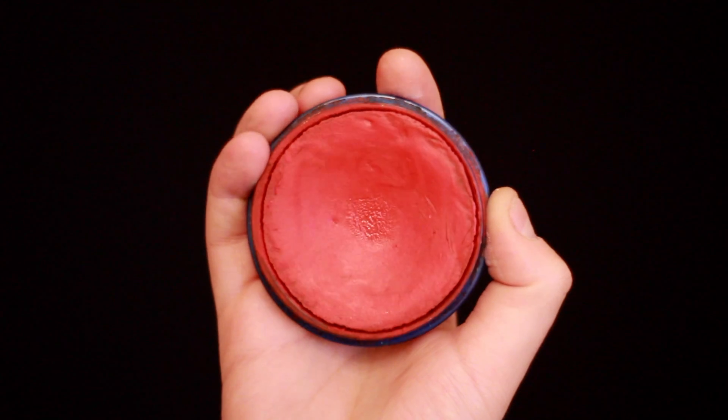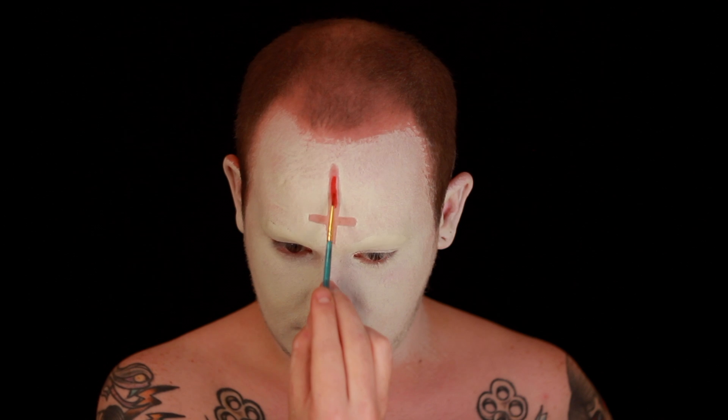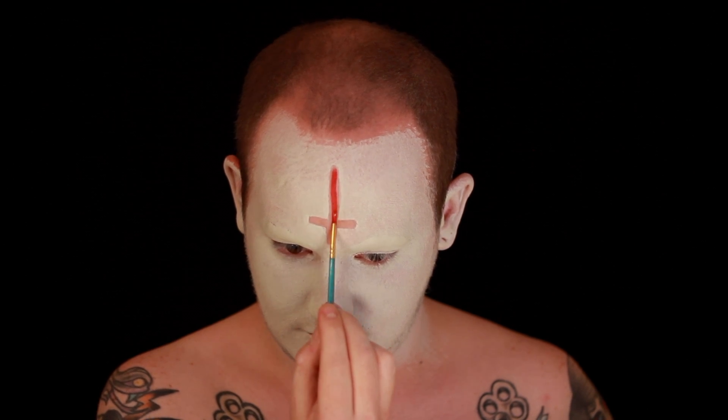I'm then taking a very wet cotton bud and I'm going to remove the paint on my forehead in the shape of an inverted cross. This is going to help with placement of where I want the red to be, and also make sure all the dimensions of the cross are completely even and symmetrical so it doesn't look weird. Once I've got that shape down and removed all the paint from that area, I'm going to fill that in using a red face paint — this one's by Snazzaroo, just a really cheap red face paint — using a small detail brush.